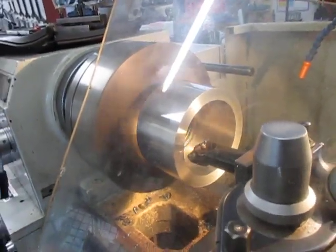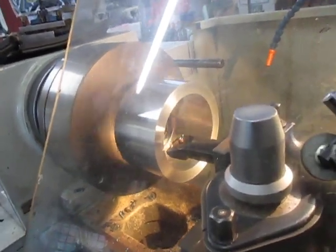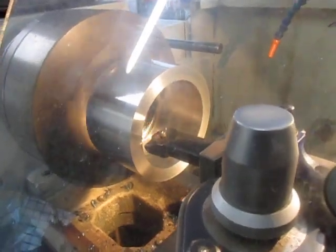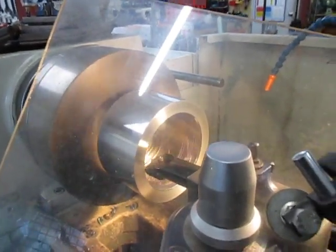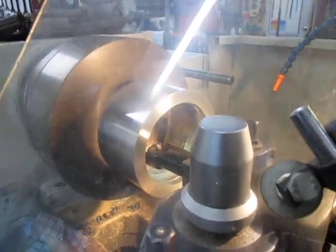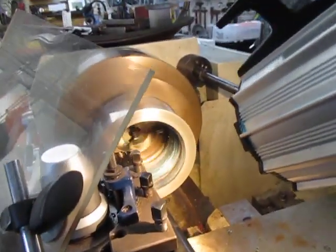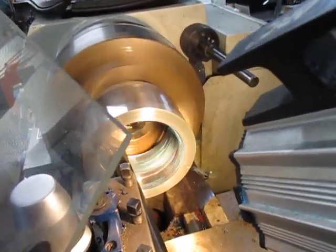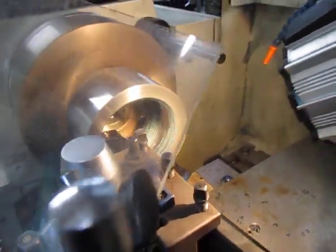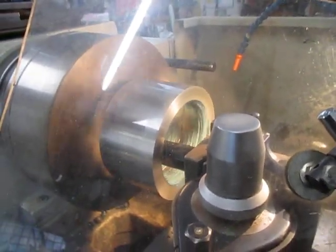I've got the stopper set automatically. I've got to keep away — these chips are coming out pretty fast and furious, and off we go. It's just behind this guard; it's flipping them all over the place.